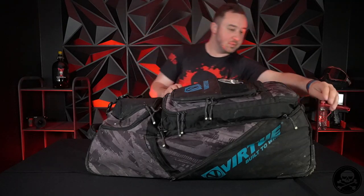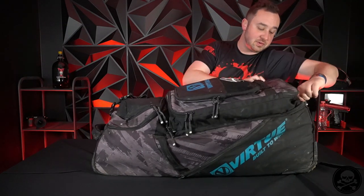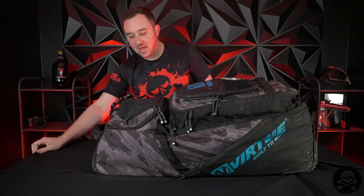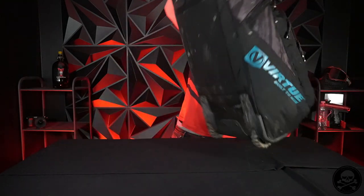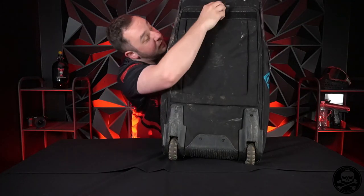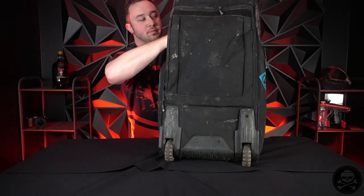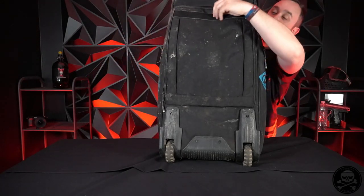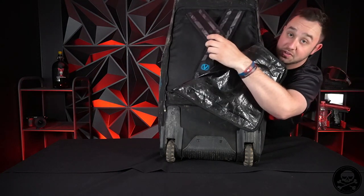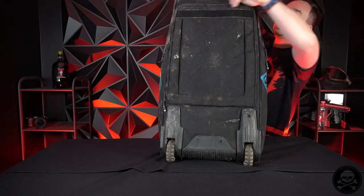I'm going to zip this real quick to show you this other external feature - cause I refuse to forget. Sometimes you go to events and it's really muddy and you don't want to drag your bag through all that. So to avoid that, this compartment here - you unzip this - it has backpack straps. So you can just pick it up and wear it. You don't have to drag your stuff through the mud, which is awesome. I've done it actually a few times.